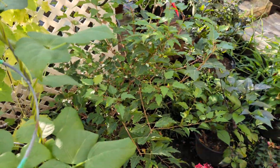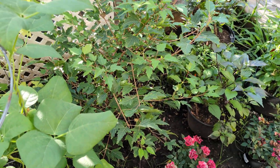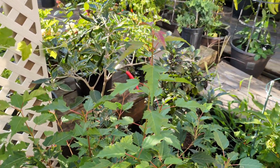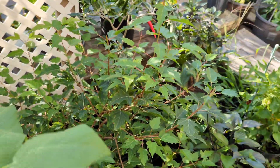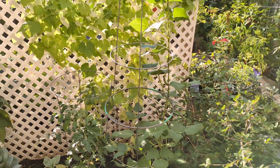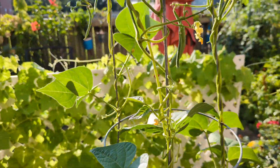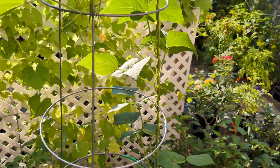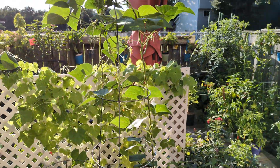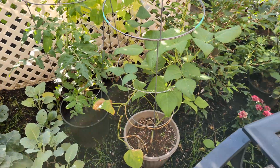Down here we got the Amur Flame Maple. I cut that all back before I left and it's already got tons of new growth — you can see all the little red leaves starting on the tips. This is a cool little experiment: just a green bean on two tomato cages, and it's already almost fully encased the whole thing. It's already produced enough green beans that I cleaned it off last night and had enough for the whole family for dinner.